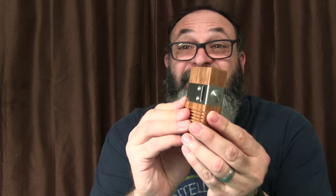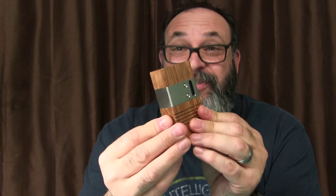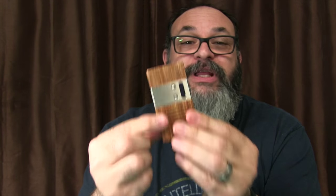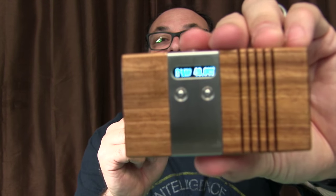Now this is obviously a wood mod. It's temperature control. It's also variable wattage control — it can go up to 40 watts. And it has an OLED screen. We'll be taking a closer look here very soon.